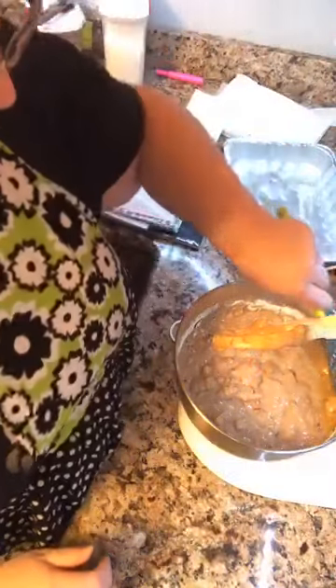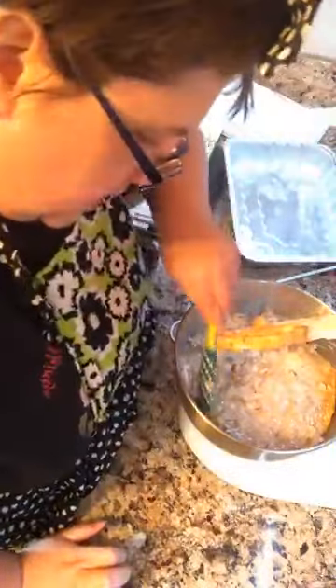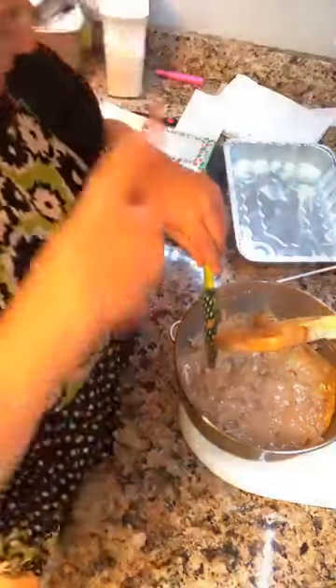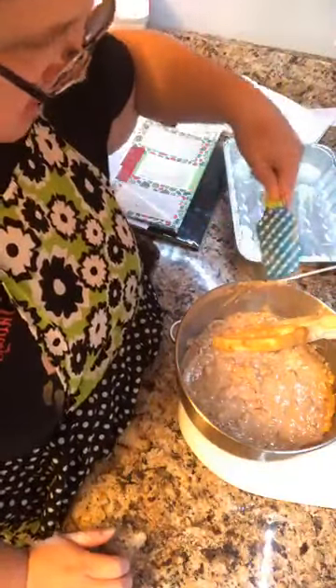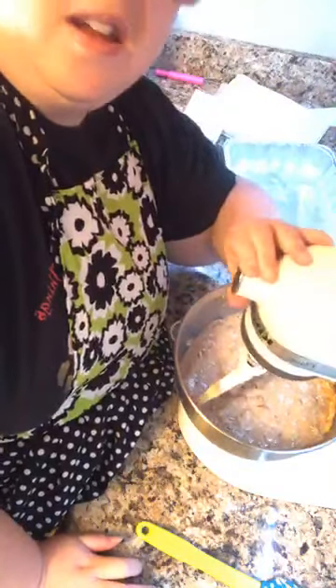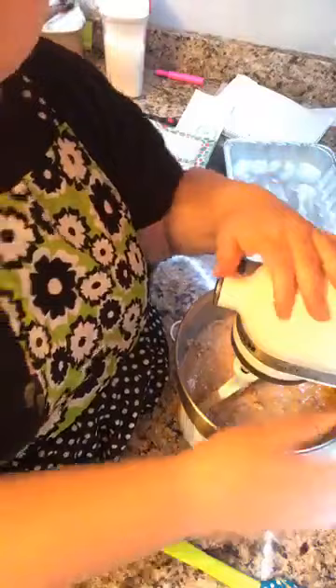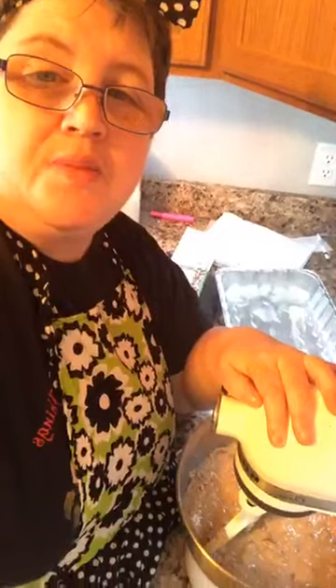That's my clock - every hour it sings to us. The numbers actually dance and spin and it sings. You hear it out here in the kitchen and living room, which are all together. My husband got that for me on our first anniversary. Yes, hummingbird cake is very popular in the South.